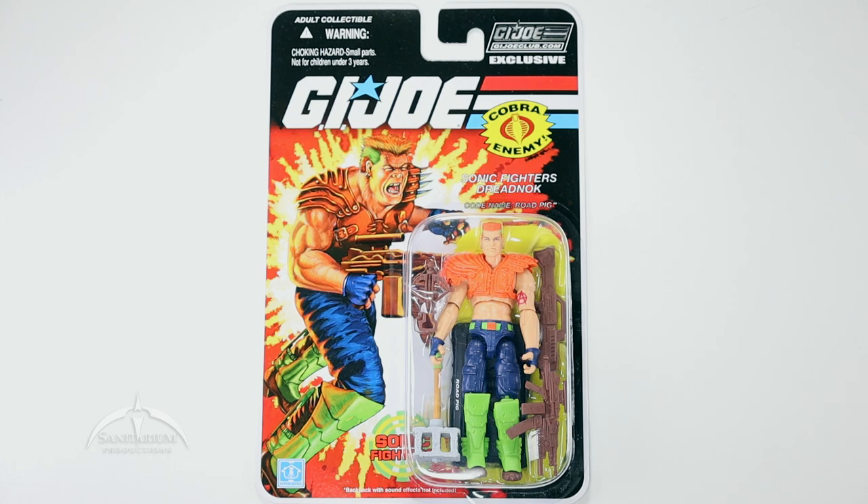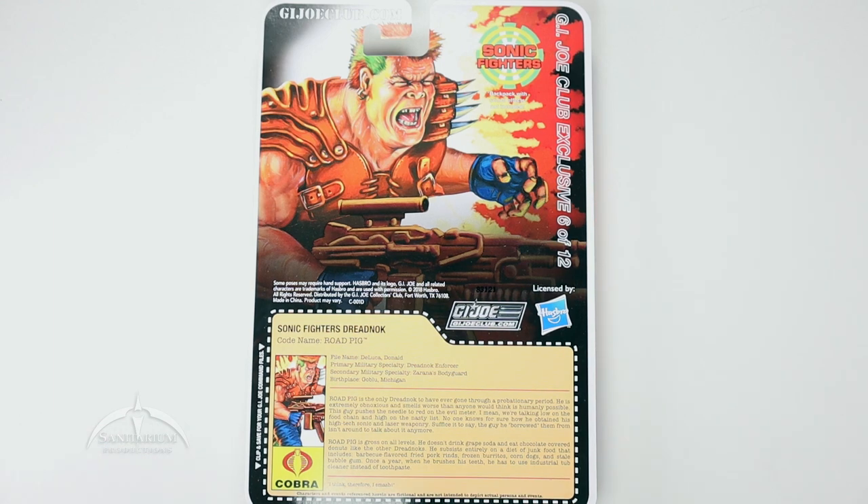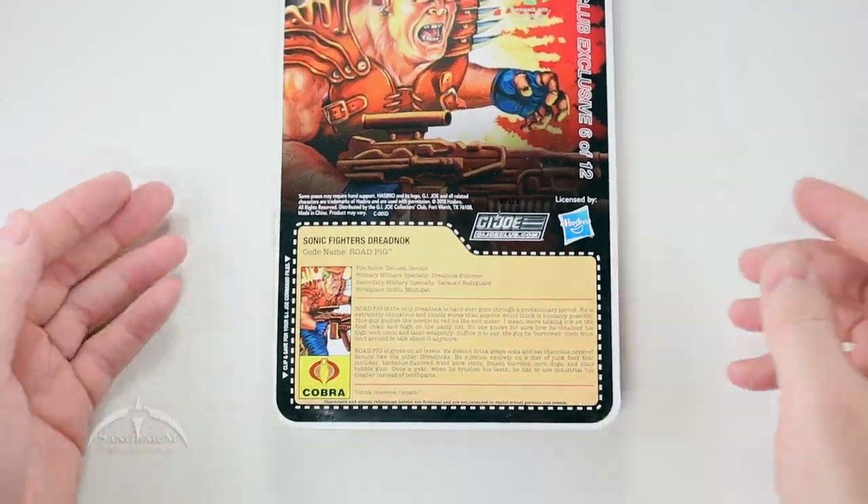We get an updated version of Road Pig from the Sonic Fighters line and it looks really awesome. I'm excited about this figure. So we're going to dive into this thing and see how awesome it is and if it actually holds up to my expectations. It does come on a really awesome card package. It has the cool artwork from the actual vintage line itself — Sonic Fighters Road Pig with his crazy neon colors — and flipping it over to the back we do have the enlarged artwork from the actual front of the figure and the actual file card.